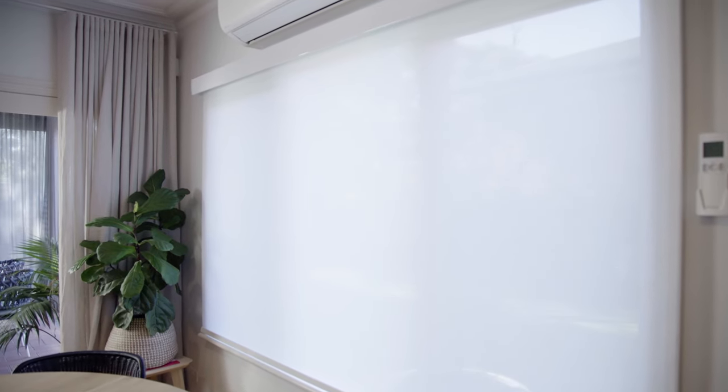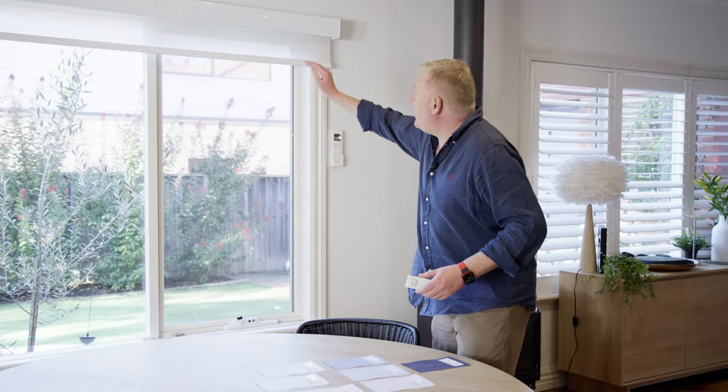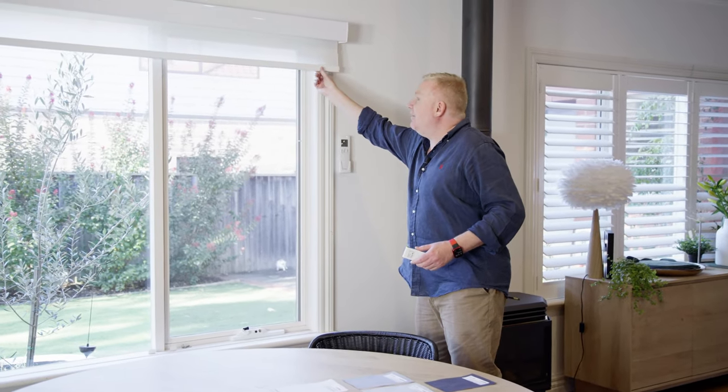We're still in the sunscreen blinds category, and for those of you that don't want that sort of two-by-two synthetic sunscreen blind look, the next three fabrics are worth looking at. This is what I have in my home — this is called Euro St Lucia. This fabric here is the color White, again with Palmet 95 silent bottom bar. It looks stunning.